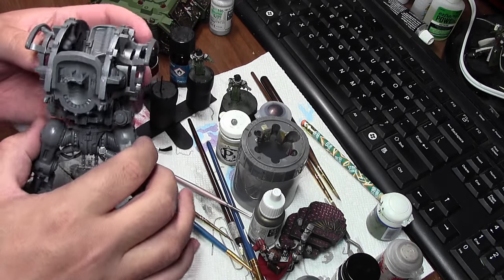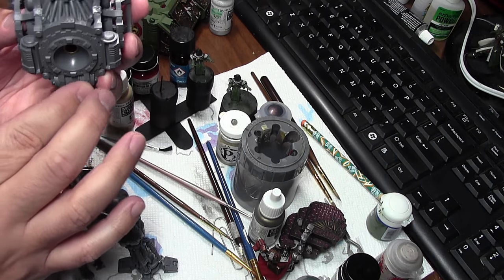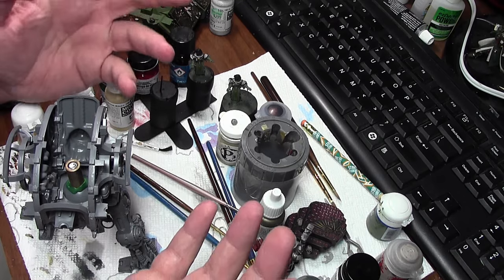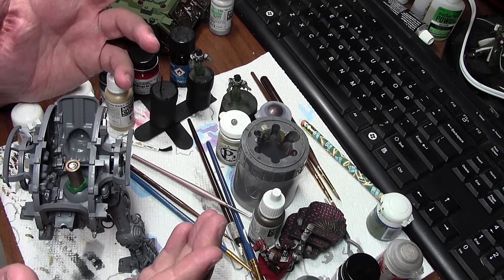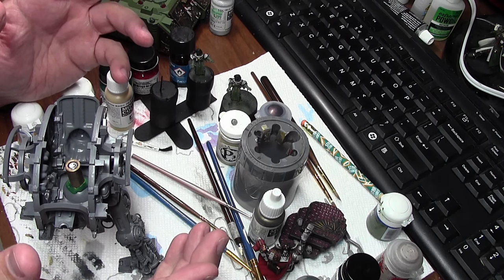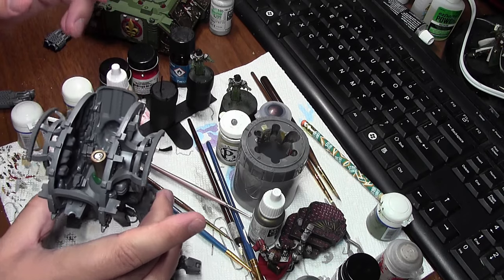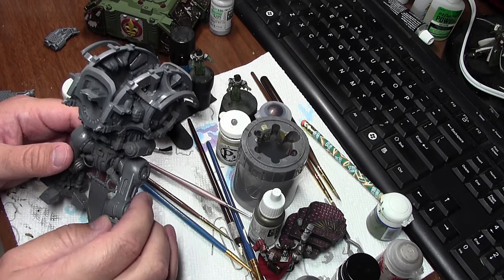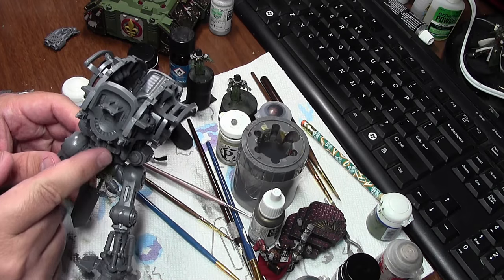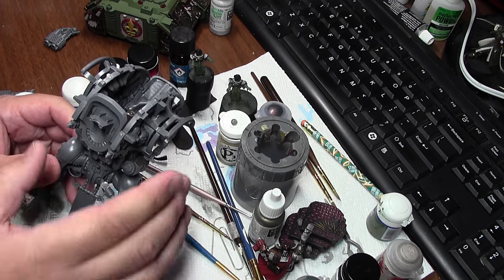I had done this before on my Dark Eldar Ravager fleet with the old GW flying bases. Those things had so much metal on them and I'd seen online where they failed all the time — people's flying bases just falling to pieces. So I reinforced them the same way and they worked really well. I'll eventually finish that army too since the new rules are actually pretty good.